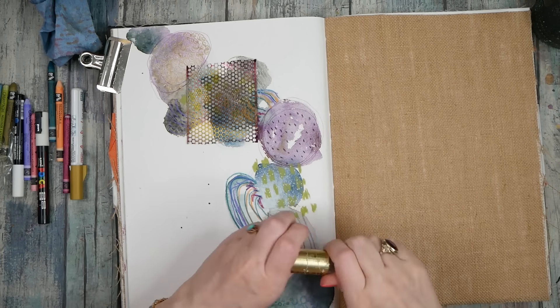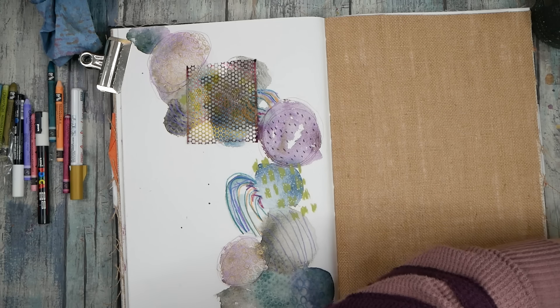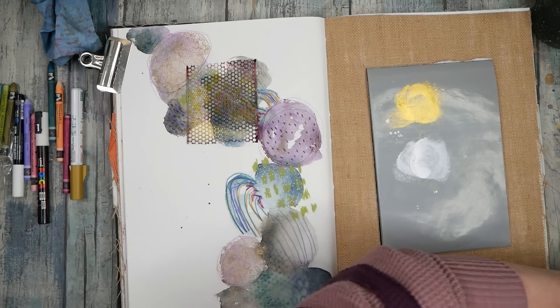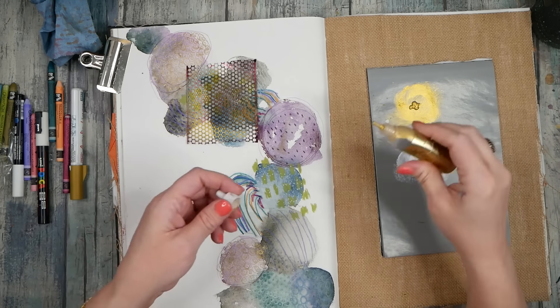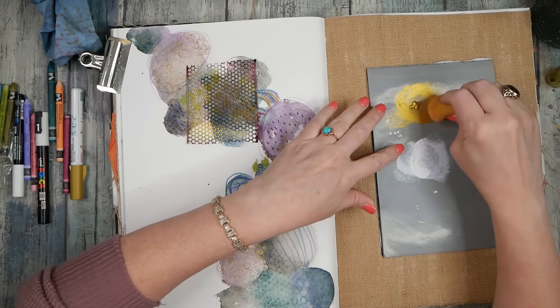I'm going to get the gold paste out because I like it and I feel like I haven't had it out in at least this week. Technically that could mean yesterday, but let's go with it.